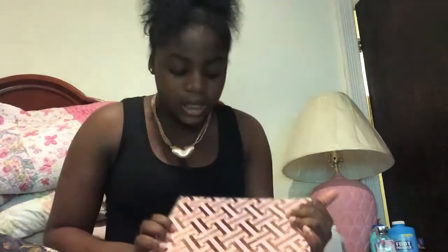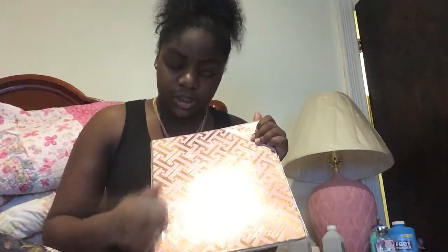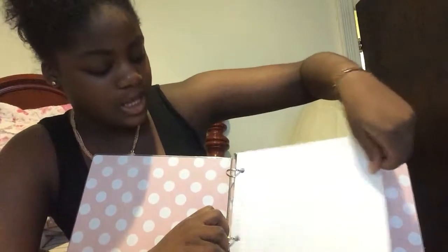I got this folder from Staples — it is so pretty, it's a gold metallic color with a light pink. This is how the inside looks with the white polka dots. I already put loose leaf in it — these are reinforced loose leaves, so if you tug on it it's not that easy to break.